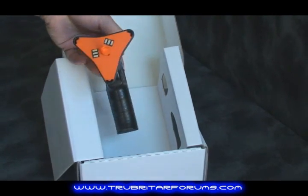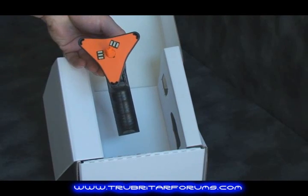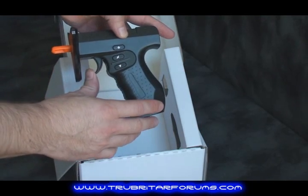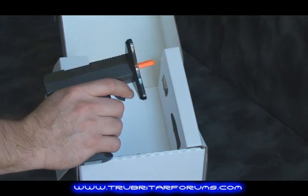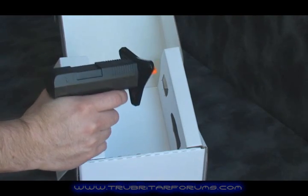Here you see the electronic contact points that interact with the main game control head. We have three additional buttons on the side of the unit as well as the trigger. The pistol grip itself is very comfortable to use and naturally falls into your hand. Very light and very simple.